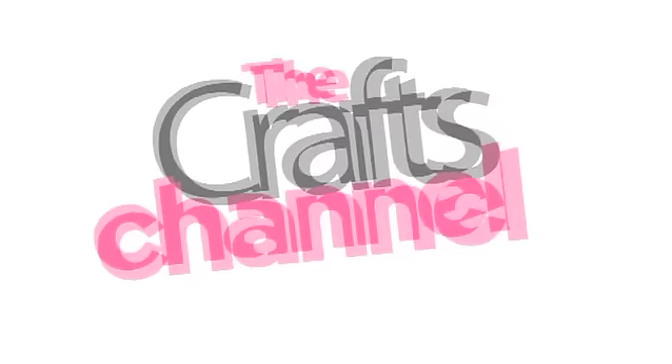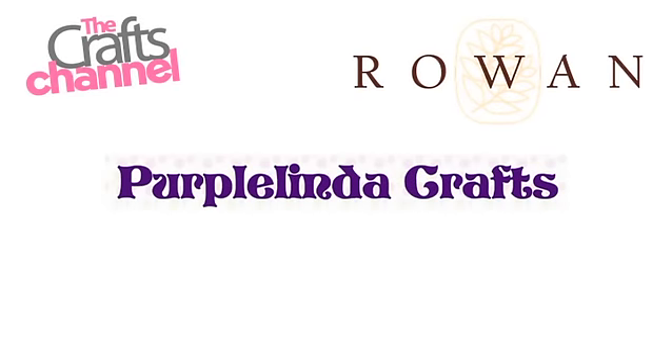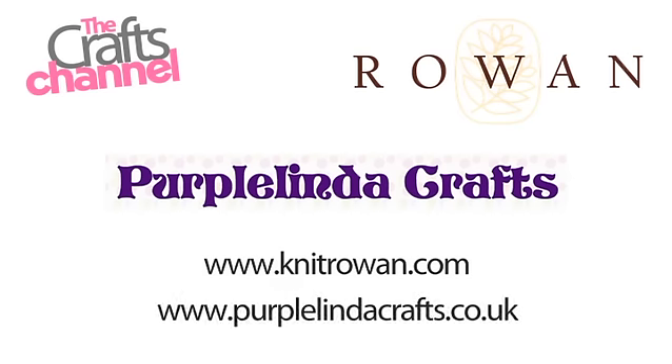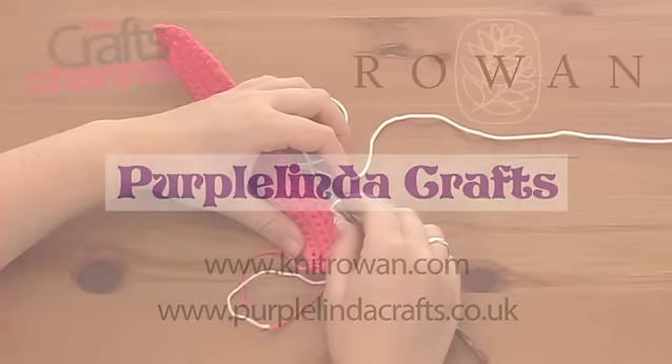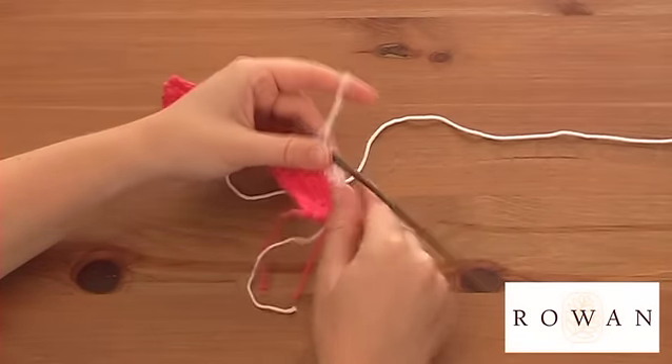This video is brought to you by the Crafts Channel in association with Rowan Yarns and Purple Linda Crafts. For more information visit www.knitrowan.com and www.purplelindacrafts.co.uk. I'm just going to do a quick project on how to do a crochet trim.